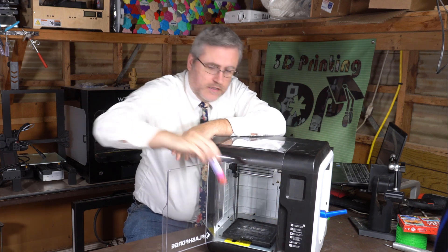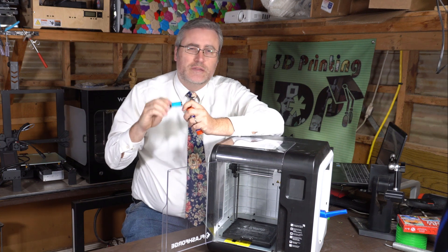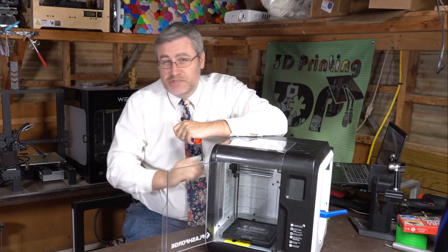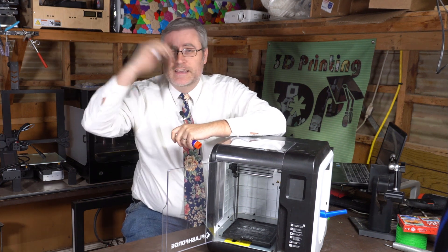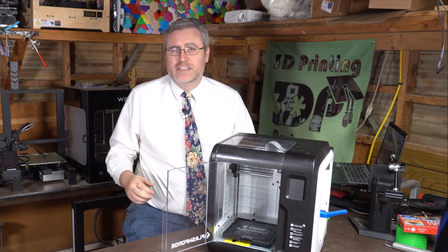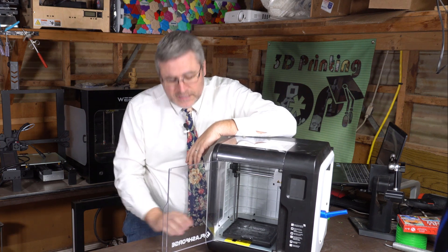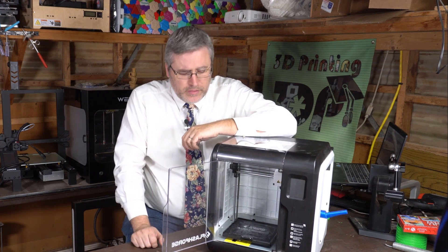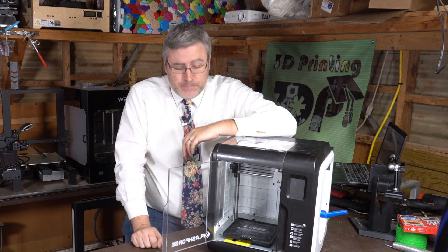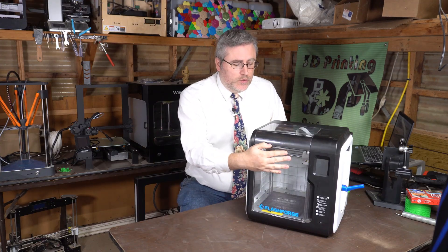Even after leveling, sometimes things just don't stick. I've resorted to leaving a container of glue stick nearby — the cheap stuff from the dollar store actually works best — just smearing it on and cleaning it off after every couple of prints. A heated build plate with build tack on it really shouldn't require that, but it does. Once you do that, though, it prints fine.